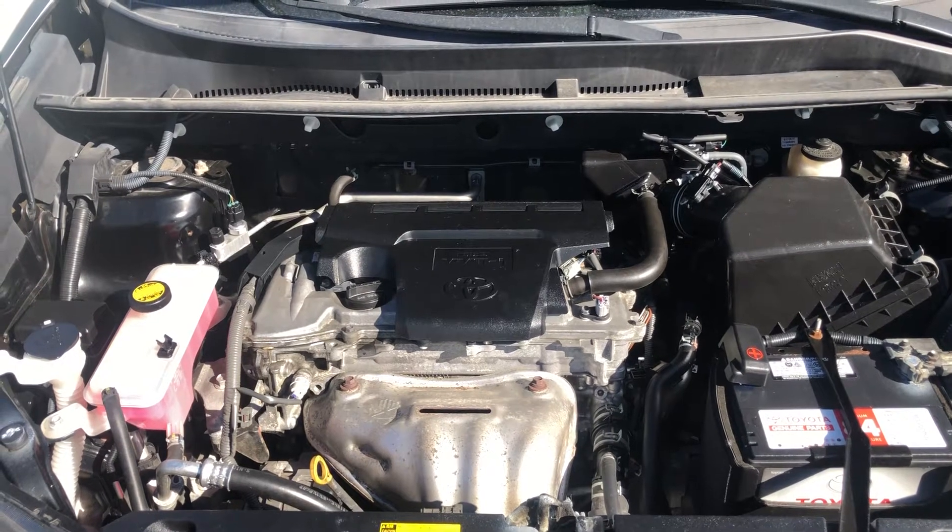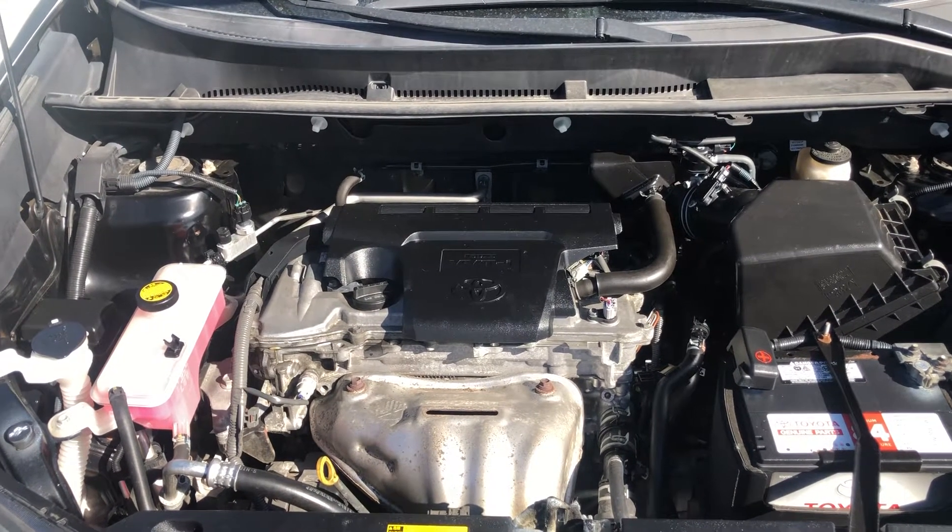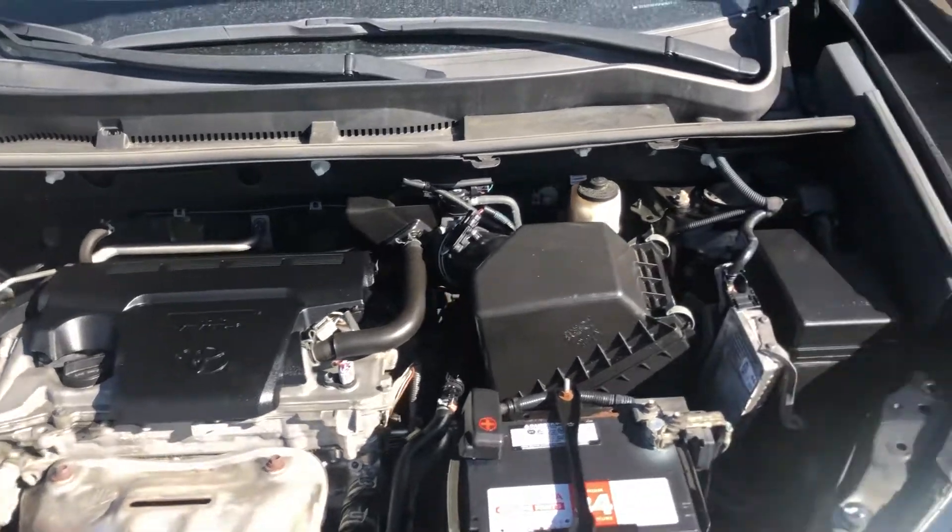Welcome to Simon's Carfix. Today, we'll be showing you the fuse box locations for this 2014 Tour Direct 4.